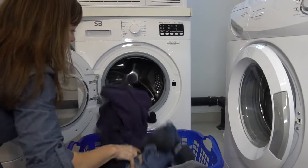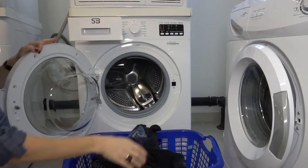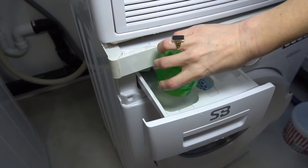Front loaders can start to smell mildewy after a while. Leave the detergent tray and front door open when the machine isn't in use, to help it air out. If it does start to smell, pour two cups of distilled vinegar into the detergent tray and run an empty cycle with hot water.